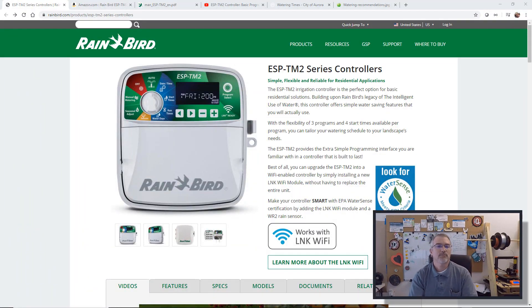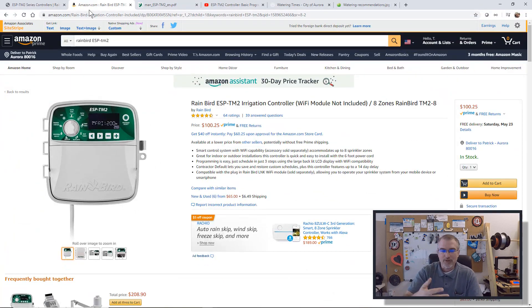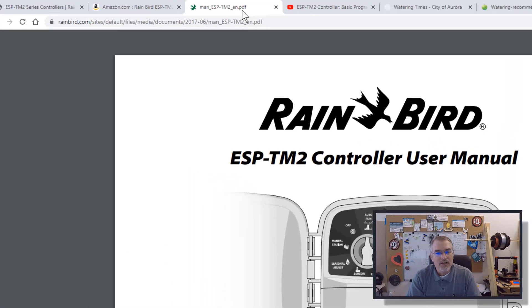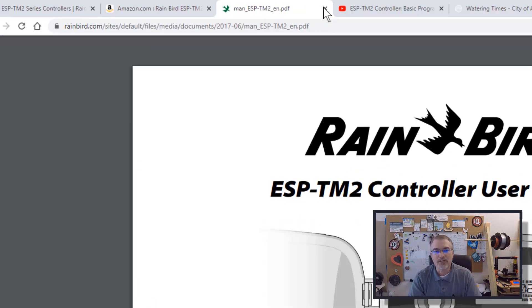Let me share some links to make everyone's life a little simpler — I'll put these in the show notes. Here's a link to Rainbird's official page for this sprinkler controller, a link on Amazon where you can purchase it, and a link to the Rainbird official manual. You might want to download or look at that to get better information.